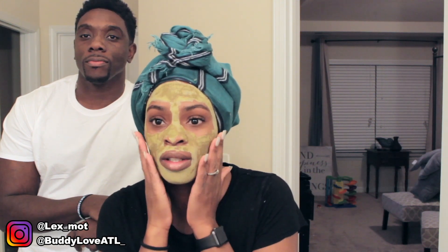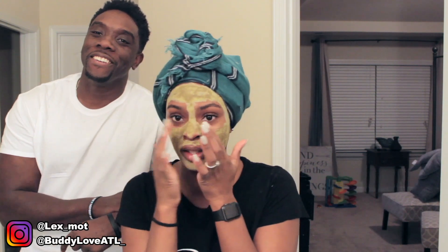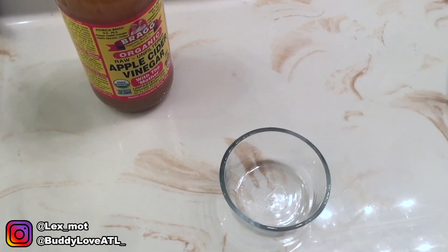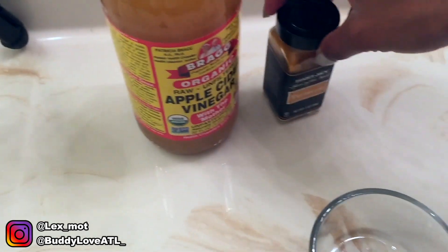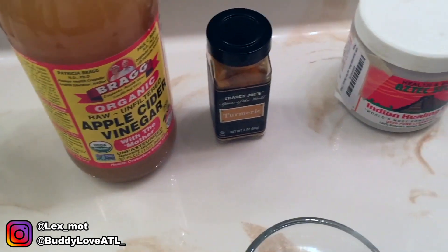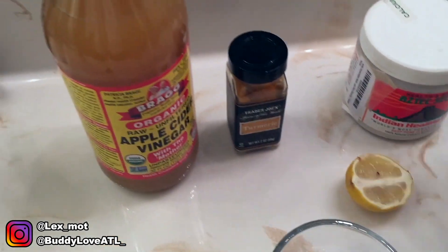All right, the first ingredient will be apple cider vinegar, the next one is turmeric from Trader Joe's, then we have the Indian healing clay bentonite, and also a lemon.